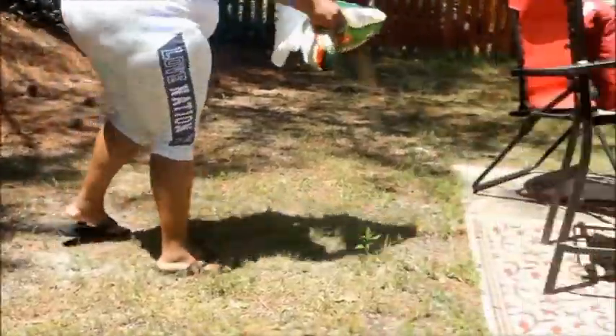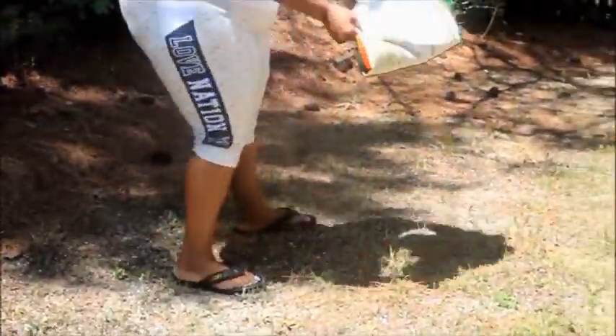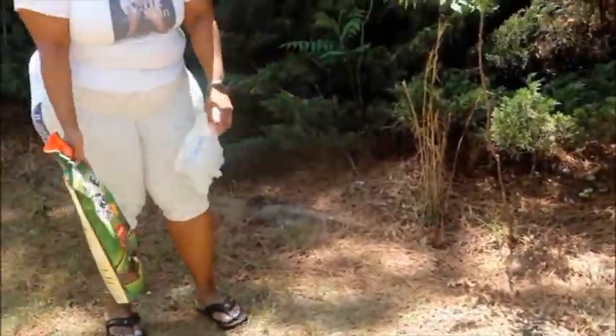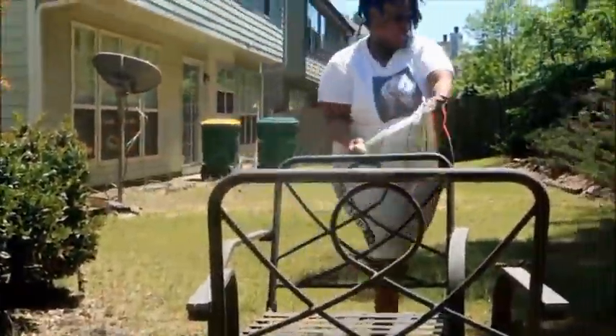I got insecticide to put down because there are moles in the yard. My neighbor said to put down insecticide to kill the insects, since that's what moles eat — when they have no food, they'll move on. Here I am putting the insecticide down. Landscapers are probably screaming at how I'm pouring it out, but I don't know what I'm doing!